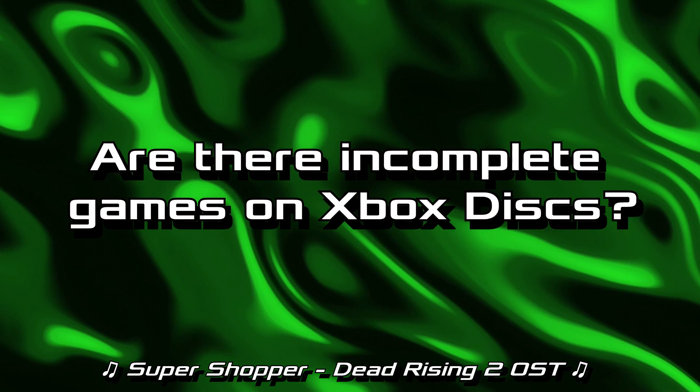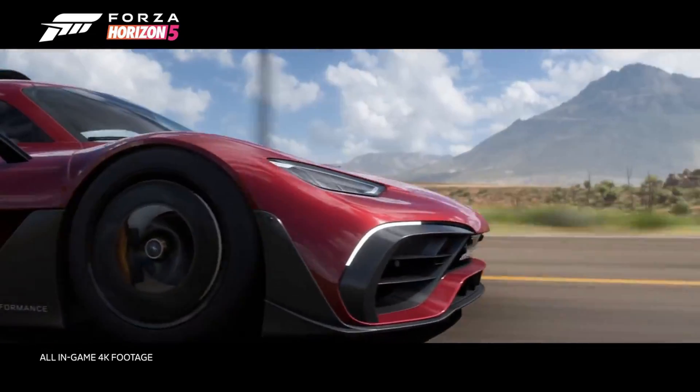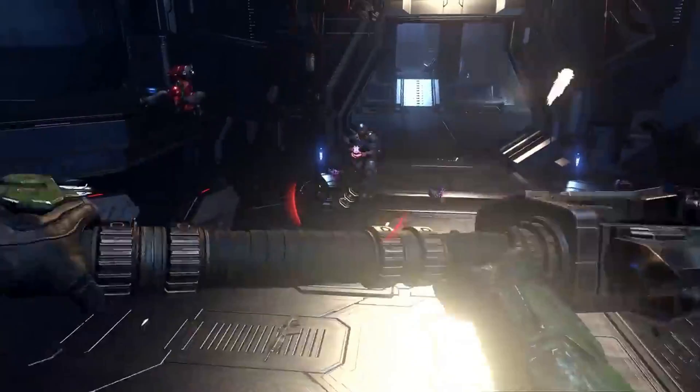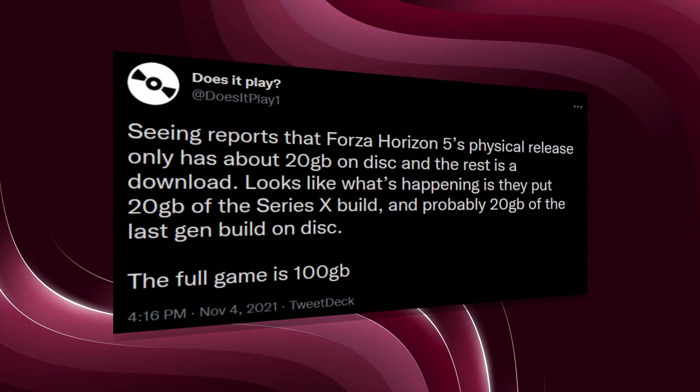Are there incomplete games on Xbox discs? Unfortunately, yes. A lot of Xbox games out there only contain a part of the game on the disc, or no game whatsoever. These incomplete discs are known as stubs. They have to call out to Microsoft servers to download the game you just purchased instead of running it off the disc. More recently, Halo Infinite and Forza Horizon 5 were released as stubs on disc, meaning the disc only contains a small fraction of the final game and cannot be played from the disc without downloading updates from Microsoft servers. Reports indicate Forza Horizon 5's physical release only has about 20 gigabytes on disc — the full game is 100 gigabytes.